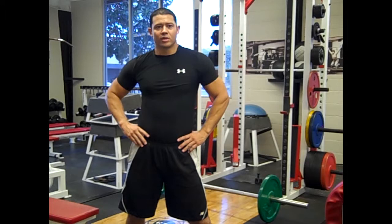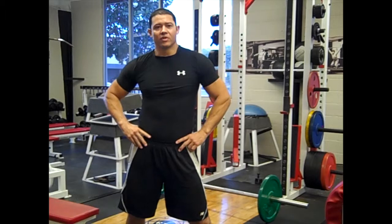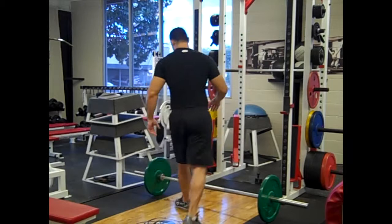Hey, what's going on guys? Coach Matt Elam, Matt Elam Films. Today we're going to look at the power snatch. We're not going to split our feet out — we're just going to keep our feet underneath us. It's more of an athletic way to do a power snatch from the floor.